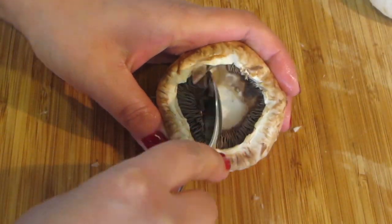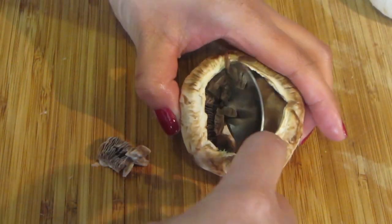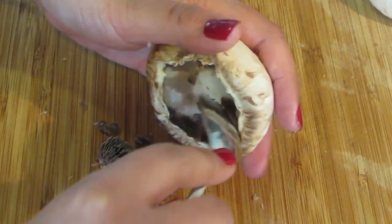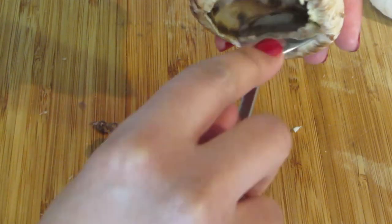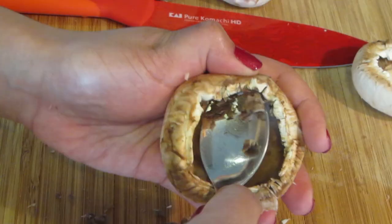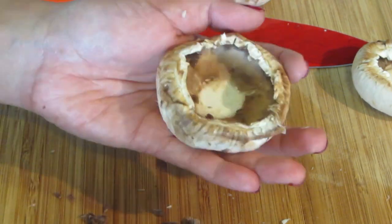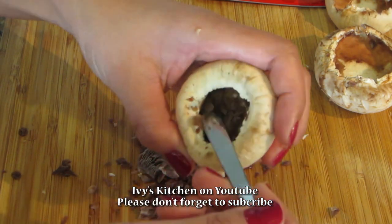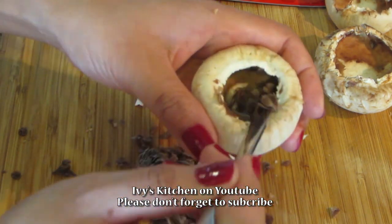You will need to remove the gills inside of the mushroom. You can do this by taking a spoon and gently scooping it out. Make sure not to break the mushroom cap wall. If you have a smaller mushroom and a spoon doesn't fit, you can use the end of the spoon to scrape out the gills.